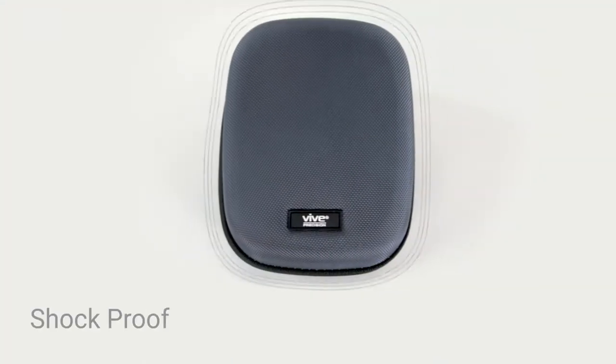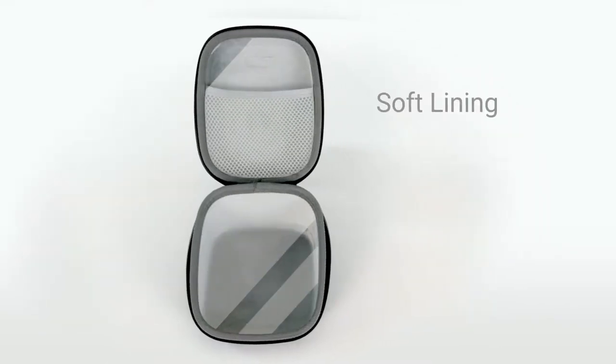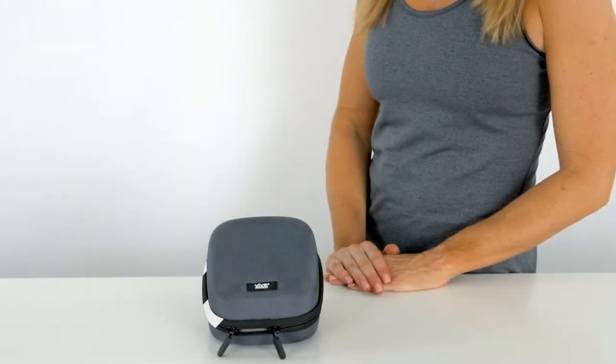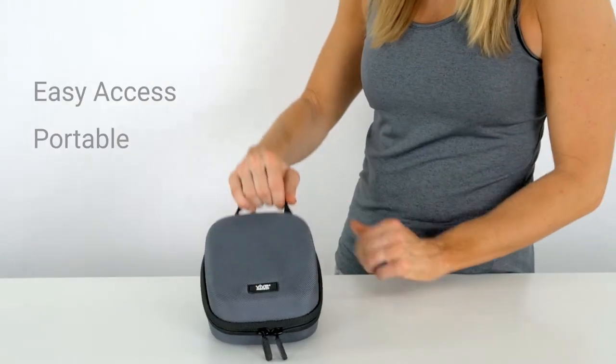The protective exterior is shockproof and semi-waterproof, while the interior features an extra soft lining and mesh pockets to secure loose items and prevent damage. The double zipper design allows easy access, and the integrated wrist strap provides secure portability.